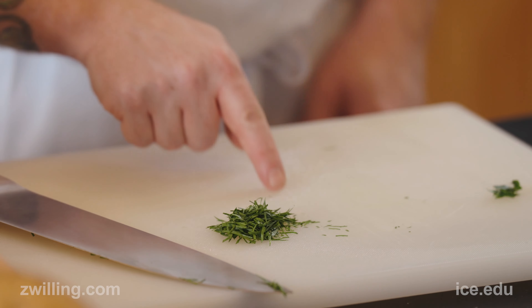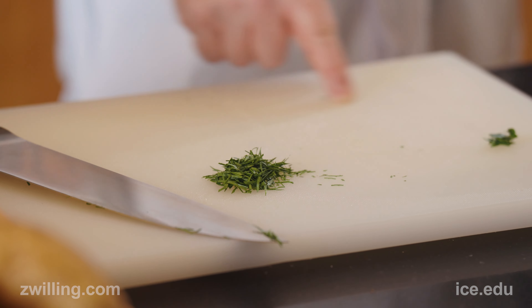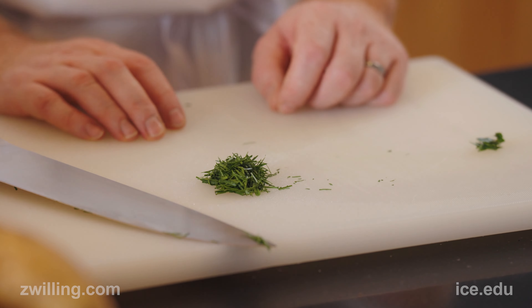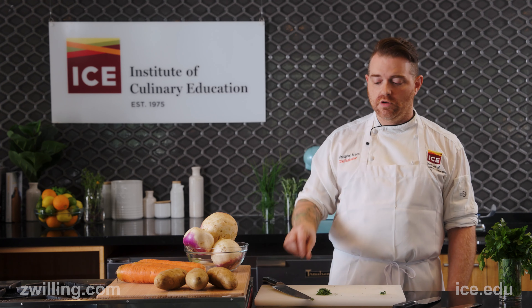These are what we like to call joyful herbs, because over here there's no green — there's no chlorophyll, there's no essential oil lost. Everything about the herb is beautiful and still there. All the flavor is still there.